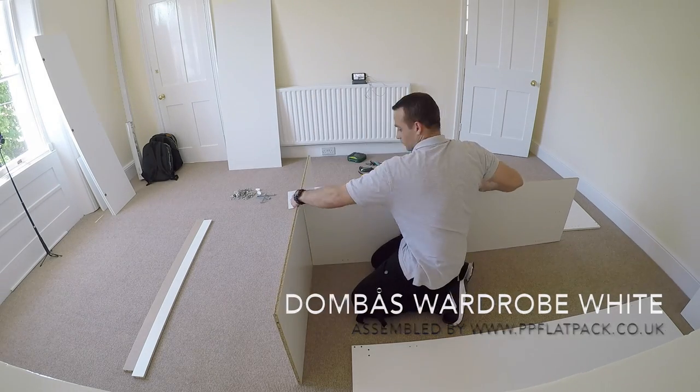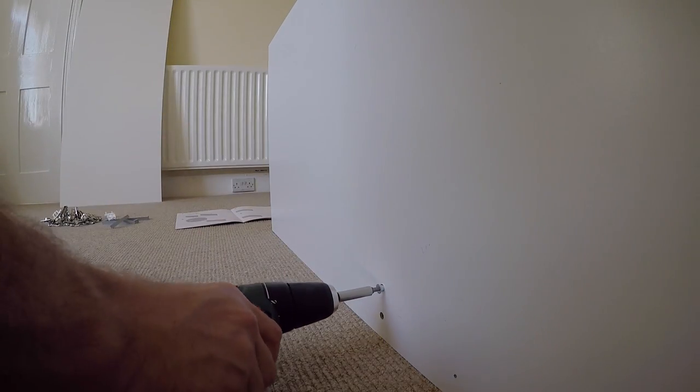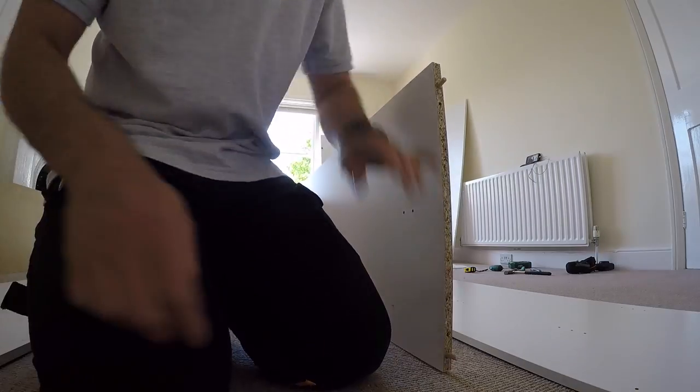Two wooden plaques and we join the bottom panel. The two long screws joining those two panels give us a kind of T-shape — bottom and middle. We prepare the top with two wooden plaques.